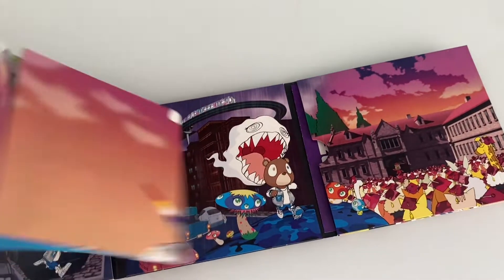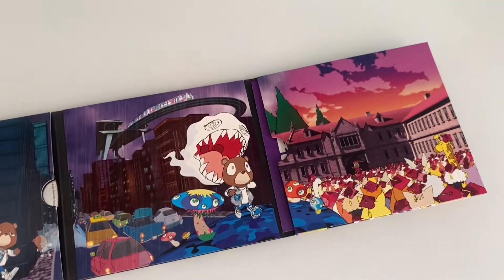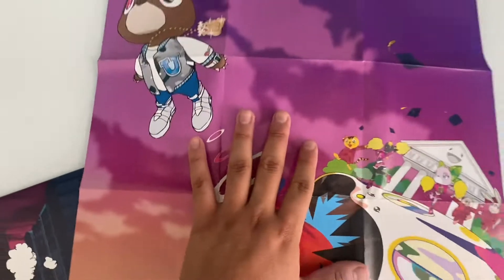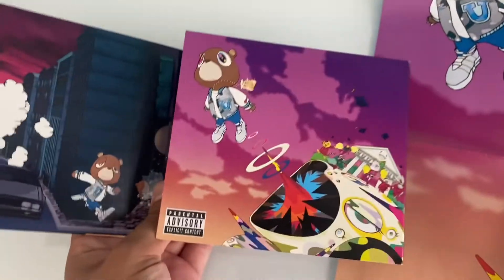Right here we got like a little mini poster. Kanye West Graduation — damn, this is so sick right here. It's like the same thing as the front cover.